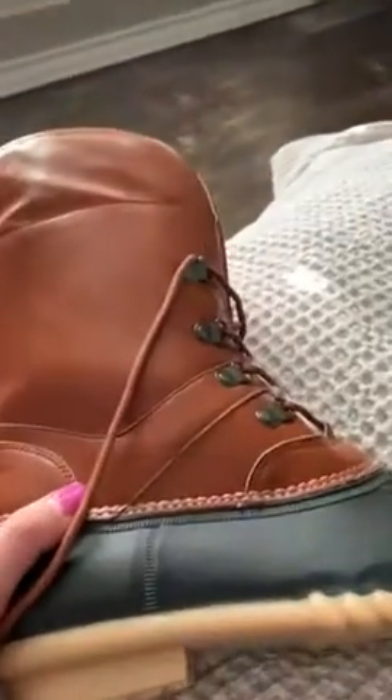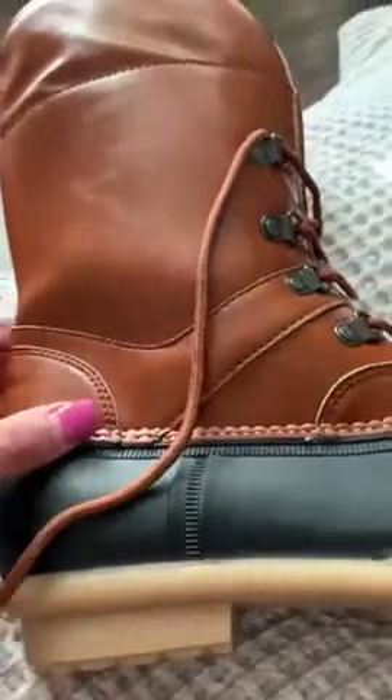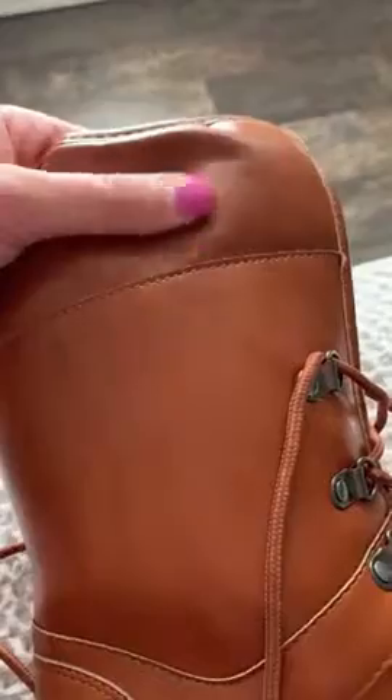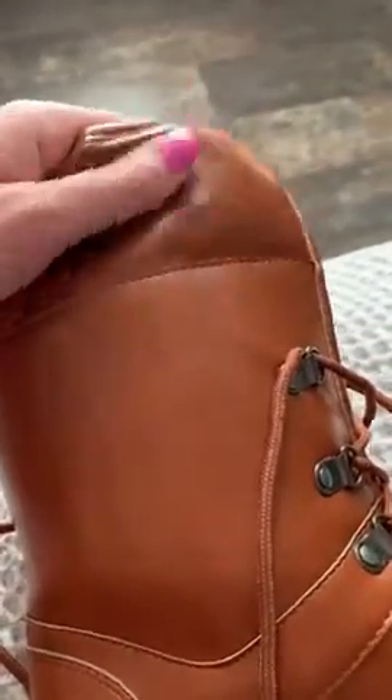I just wanted to give everyone a little bit more information about these lace-up duck boots that I found on Amazon. The quality I would overall give these a three out of five. This leather is obviously not real leather — it feels plasticky. You get what you pay for, of course, and the interior is a little bit matted, but it's overall not too bad.